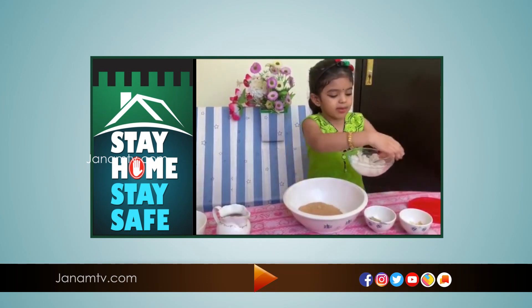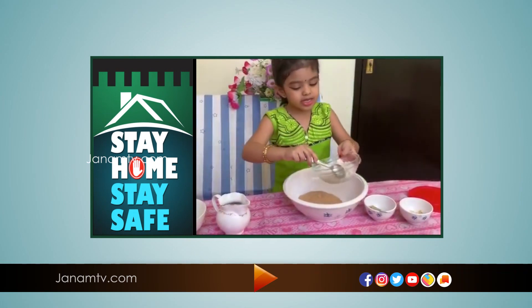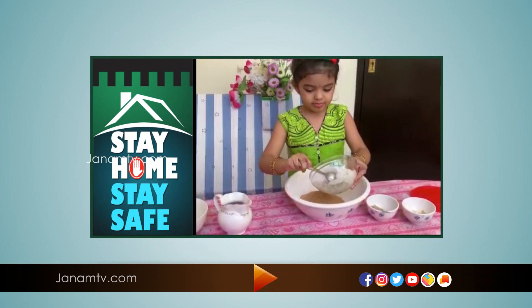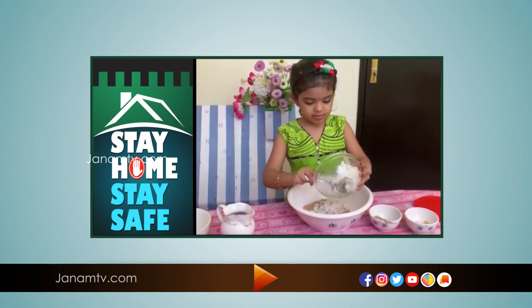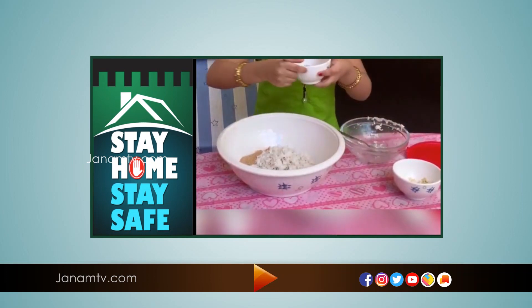We are going to pour out the paper in the water. Then we'll use it for 5 minutes, and then we will pour out the paper and the water.